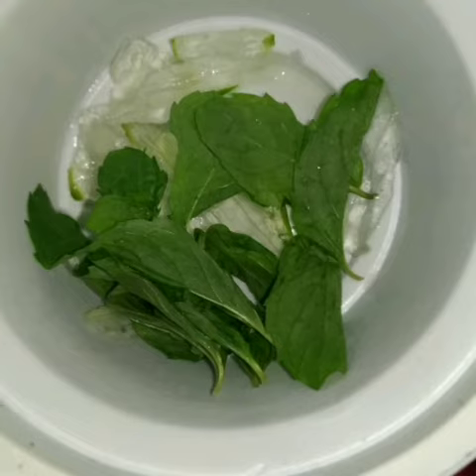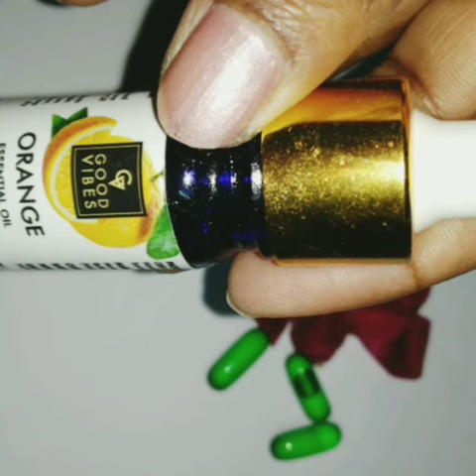I've also taken aloe vera gel, mint leaves, and oats — the oats need to be made into powder. For the essential oil, I've used Good Vibes orange essential oil to add fragrance.